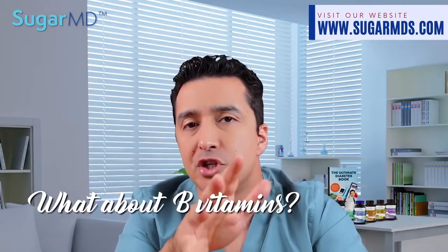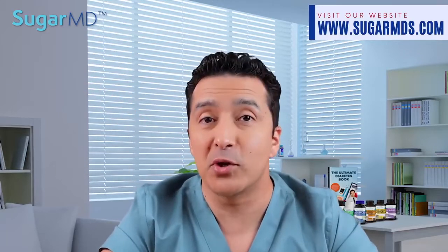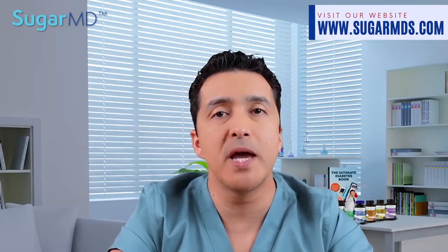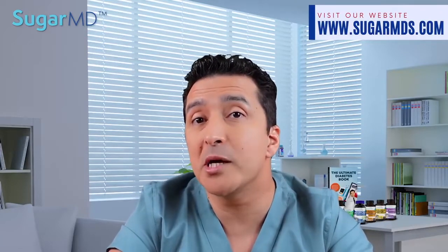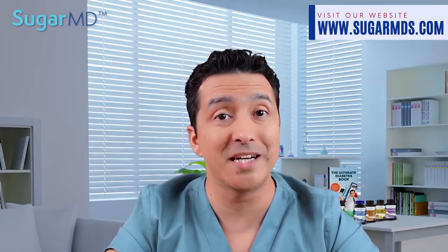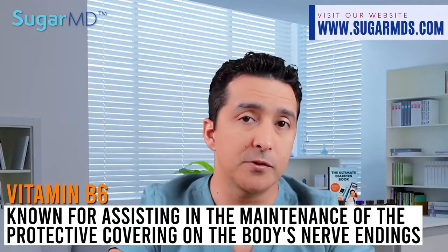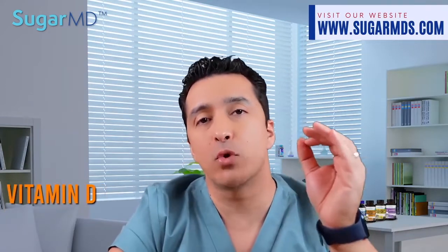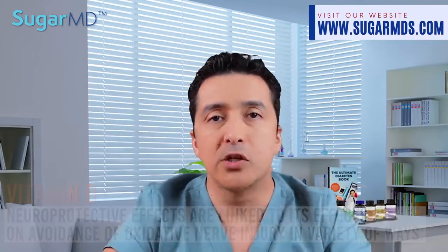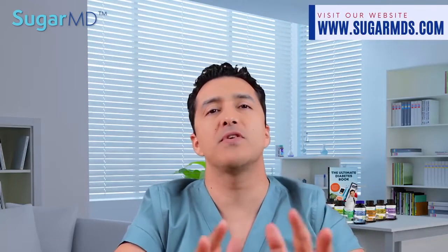Regarding B vitamins: B12 deficiency damages the myelin sheath that surrounds and protects the nerves. Nerves that aren't protected stop working properly, resulting in peripheral neuropathy. Even a mild B12 shortage can damage the neurological system. Patients who take metformin are at high risk of B12 deficiency because metformin blocks its absorption significantly. Vitamin B6 assists in maintaining the protective covering of the body's nerve endings. And finally, vitamin D has neuroprotective effects linked to its prevention of oxidative nerve injury in a variety of ways.